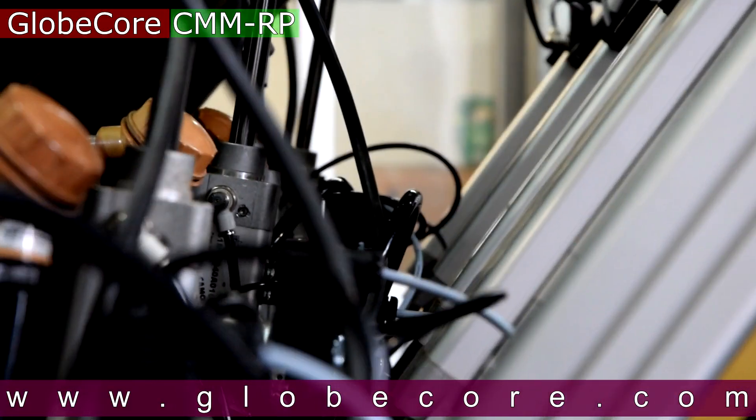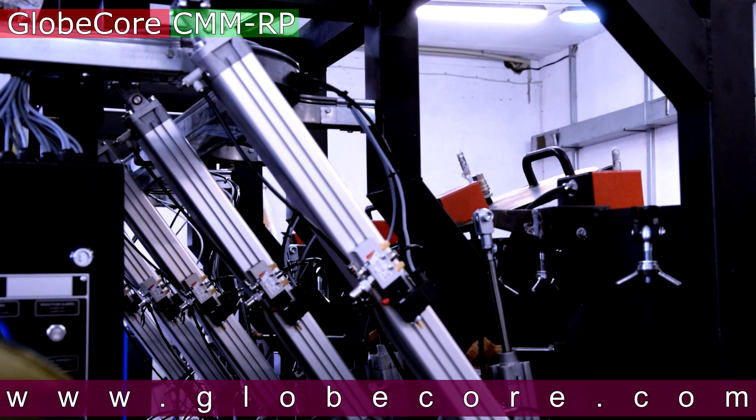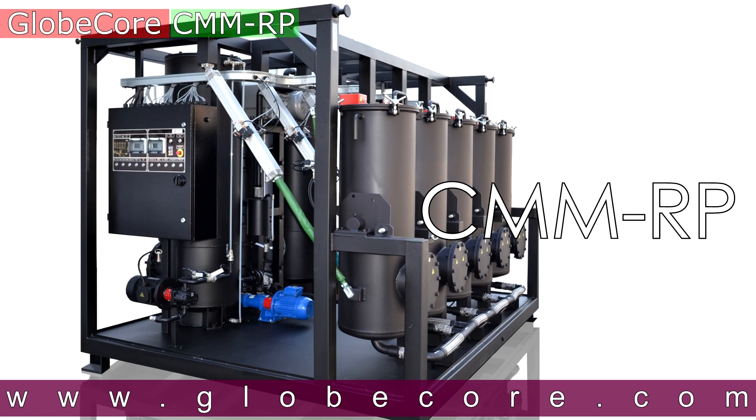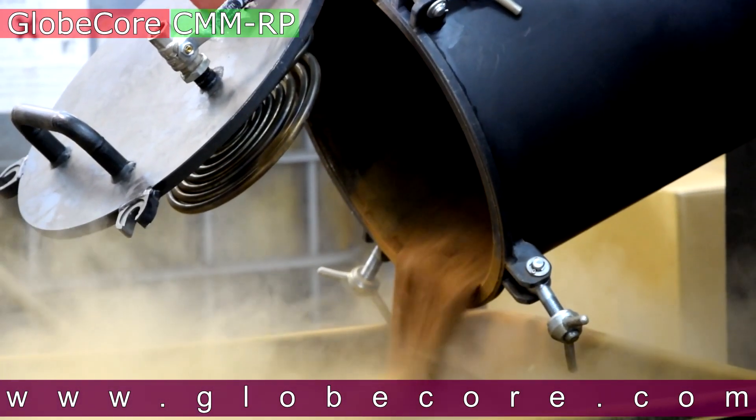The unit is equipped with an automatic control system with pneumatically driven sorbent columns. GlobeCore CMM-RP is a new solution to reactivate saturated fuller's earth and bleaching clay.